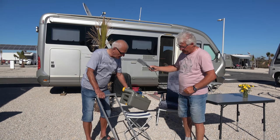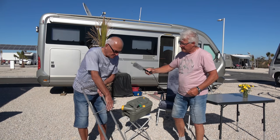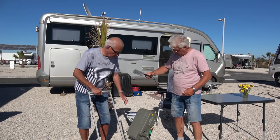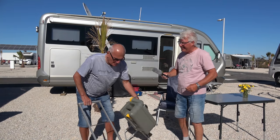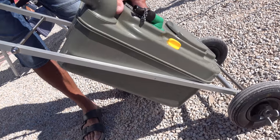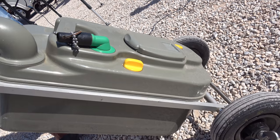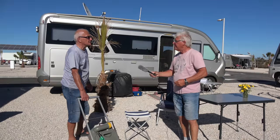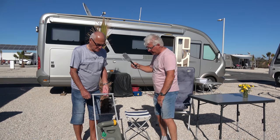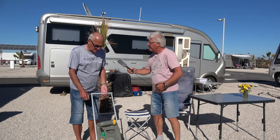Es ist einfach ein Rahmen mit Rädern unten dran. Die Kassette kann man einfach hineinlegen und quasi dann hinfahren, wo man es hin haben muss. Und es ist sehr, sehr leicht zu handhaben. Ich sehe, das ist hergestellt aus Aluminium und Vierkantrohr – das kommt später.